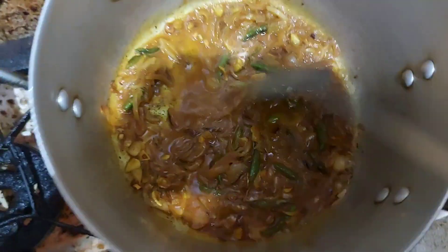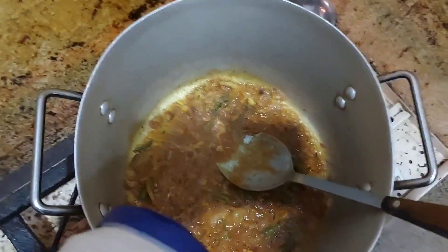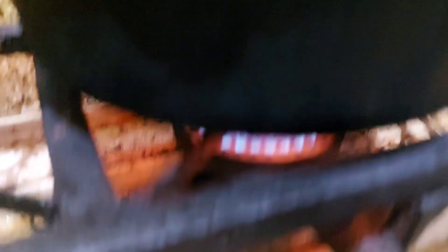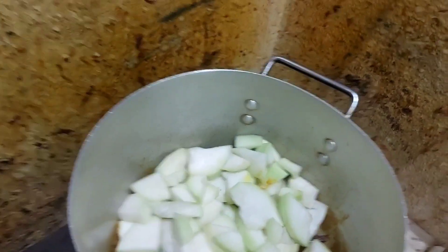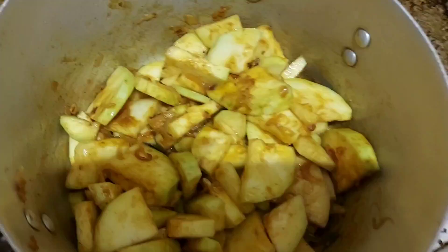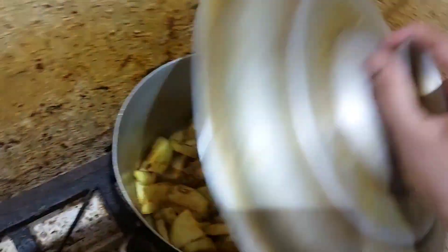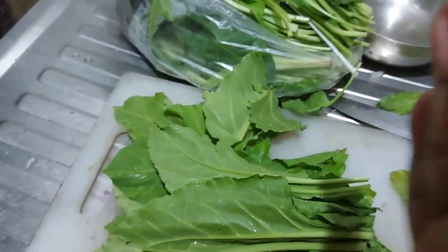We will fry the mushrooms. When we fry the mushrooms, we will mix the mushrooms and our mashed mushrooms. So it's a good taste of it, but I will use that mushroom to make it so that I can add water before I add water.